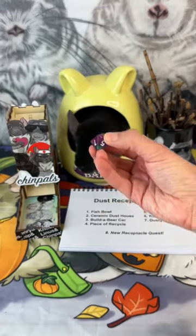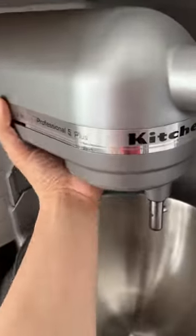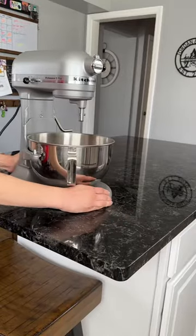Let's roll for his dust receptacle. Six — the KitchenAid. Fun fact: this KitchenAid has been used for videos more times than it has been used for actual cooking.